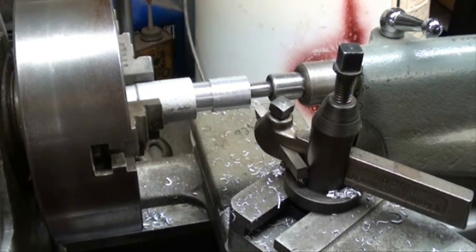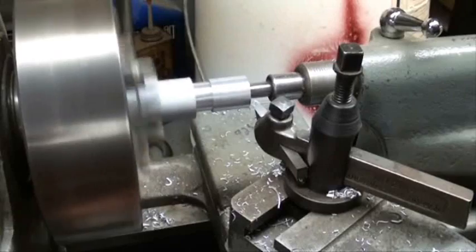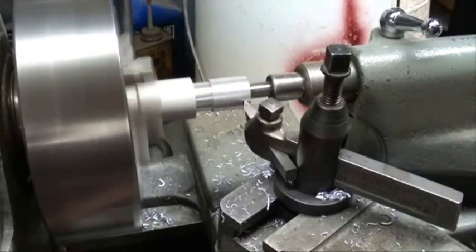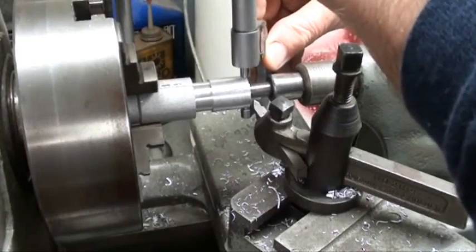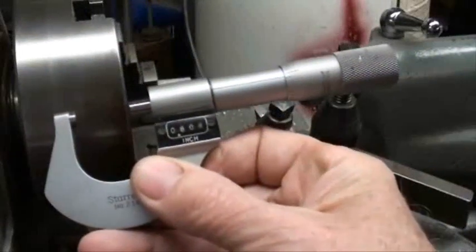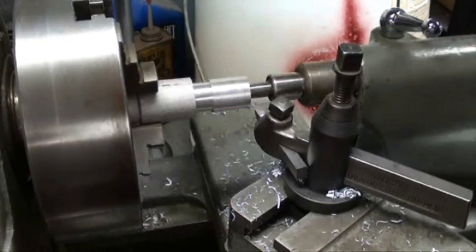I'm going to stop the camera momentarily. As I get close to my dimension, I take a short cut, I stop the machine and I measure it. If you're on or near your last pass, this may be helpful to you. I'll measure it and I'm within four thousandths of the eight hundred thousandths, so I'm going to feed in just a couple thousandths and complete the cut.